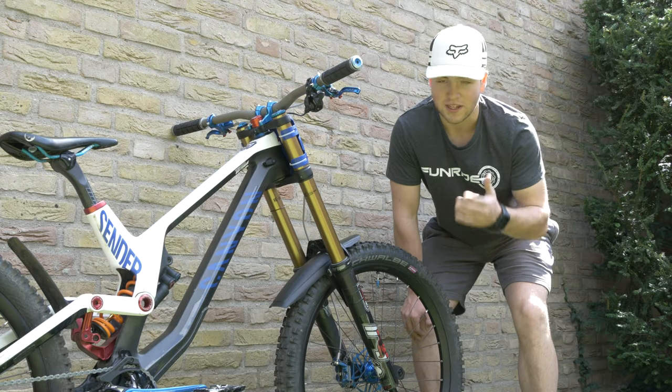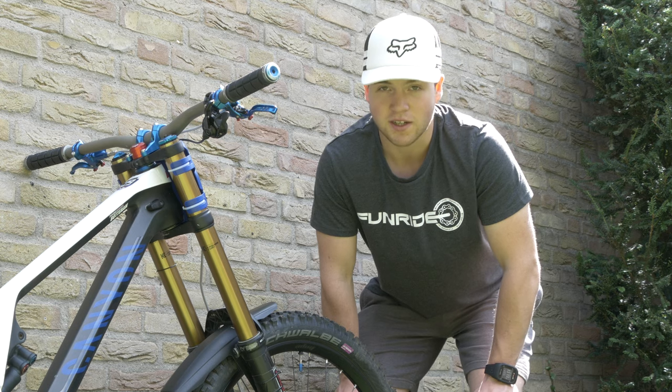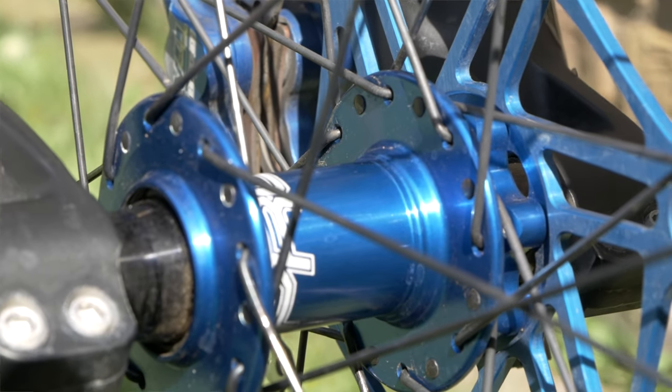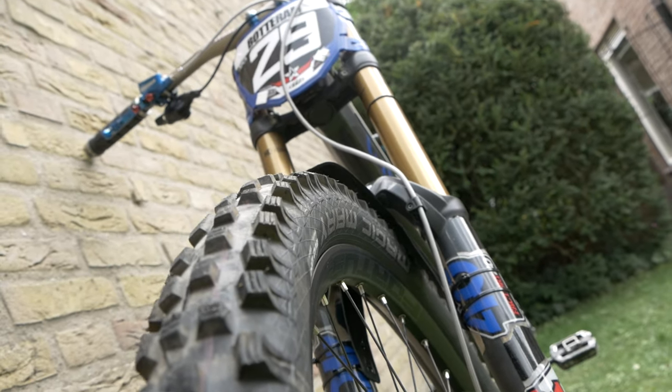Just as with my 2018 build, I'm still riding with the Hope wheels. This year they released a new set called Fortus 30. I've been riding with them for a couple of rounds now and I'm basically loving it — just like the older wheels. I think these are probably the strongest wheels I've ever had.